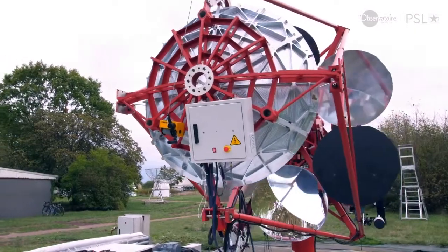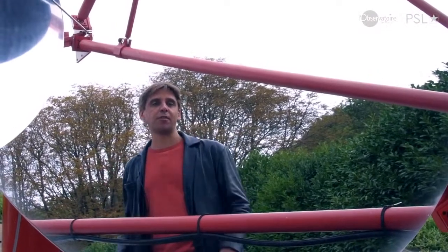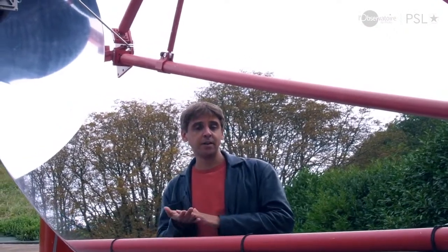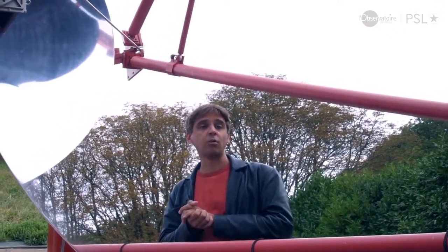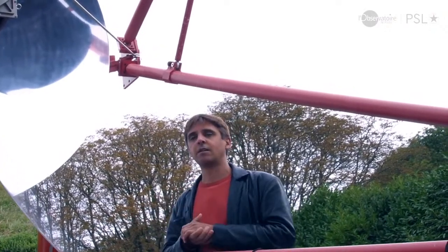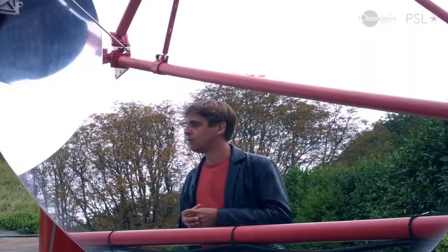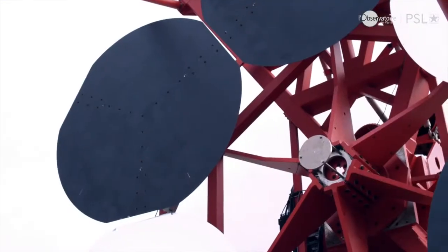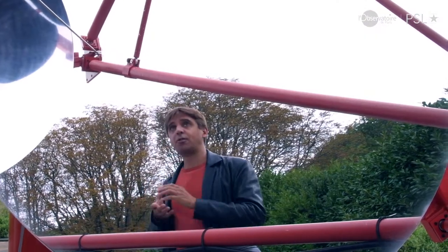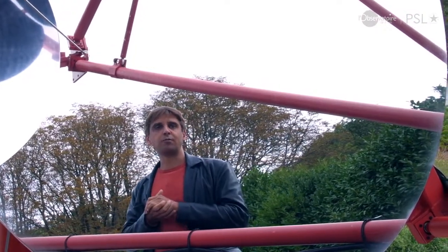Les rayons gamma ne sont pas détectés directement — heureusement pour nous, ils n'arrivent pas jusqu'à la surface de la Terre : ils sont absorbés dans l'atmosphère. Un rayon gamma qui rentre dans l'atmosphère déclenche une cascade de particules secondaires, principalement des électrons très énergétiques, qui émettent une lumière appelée lumière Tcherenkov. Cette lumière bleue, très faible, est ce qu'on détecte avec les télescopes. Comme elle est très faible, on a besoin d'un grand télescope avec de grandes surfaces, et il faut observer les nuits sans Lune.